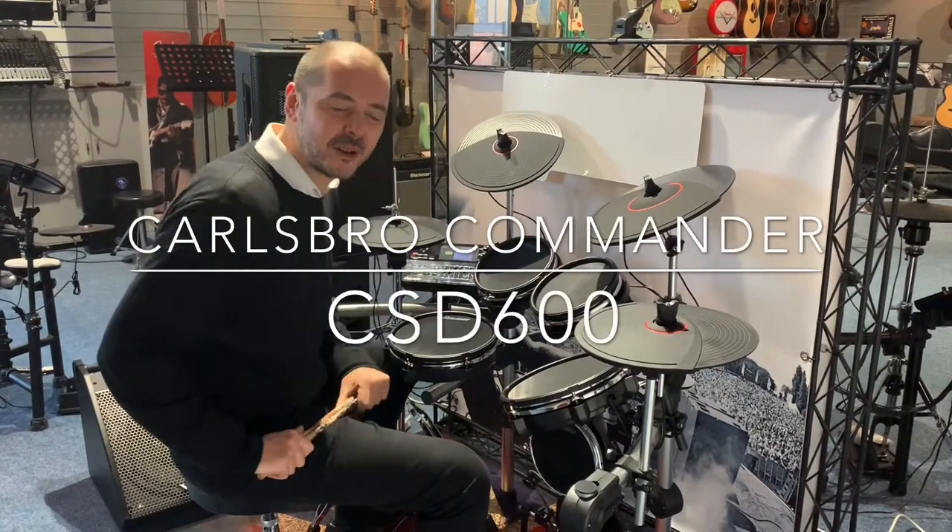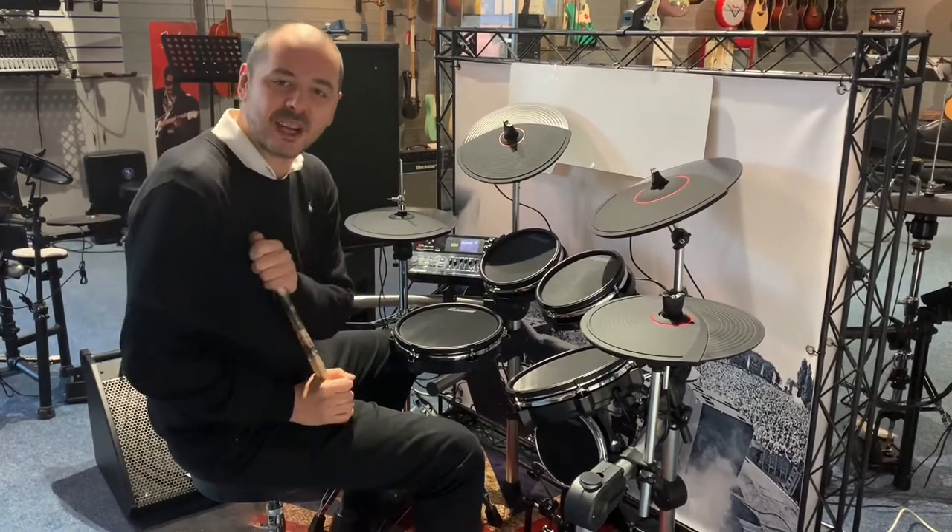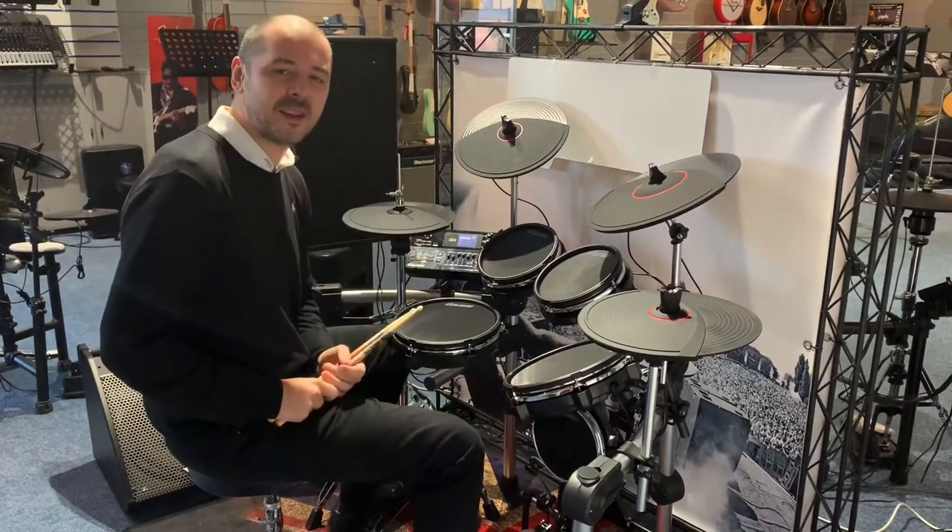Hello, I'm Kevin Rimmons Music in Lyland. Here we have the fantastic Carlsbrough Commander 600 kit. It's absolutely fantastic, I love it.